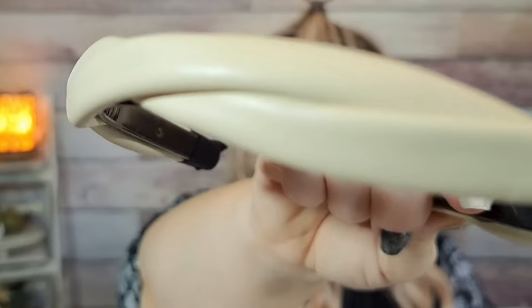Next are these headbands — $2.79 for three. They're like a leather twist type. You get one in brown, one beige, and one black. I think they're cool looking and I'm going to try wearing them with a couple of wigs.